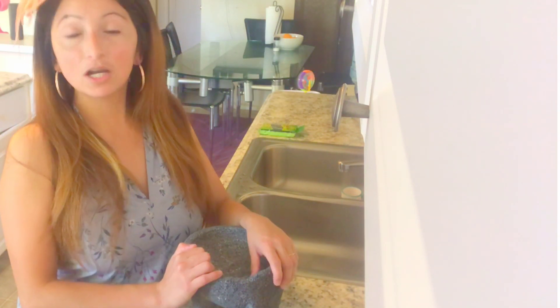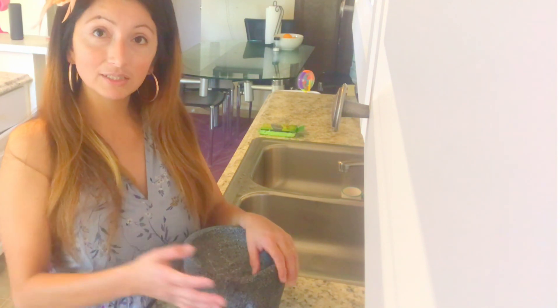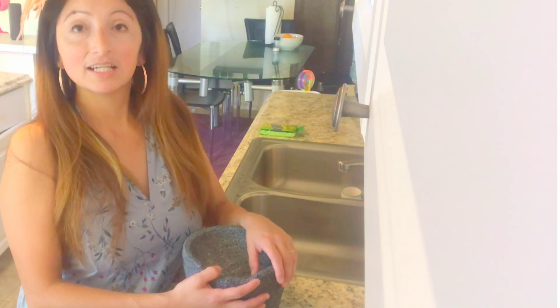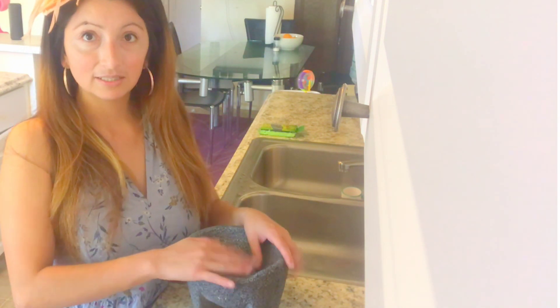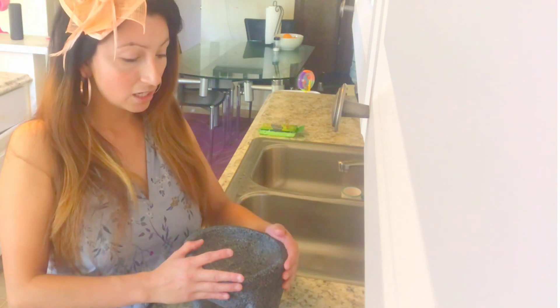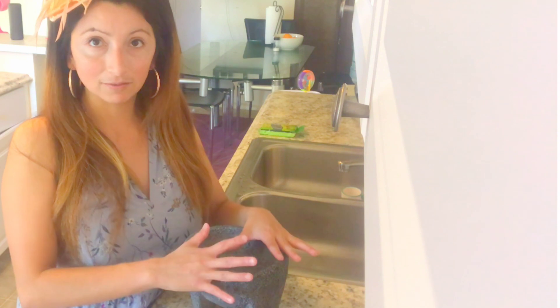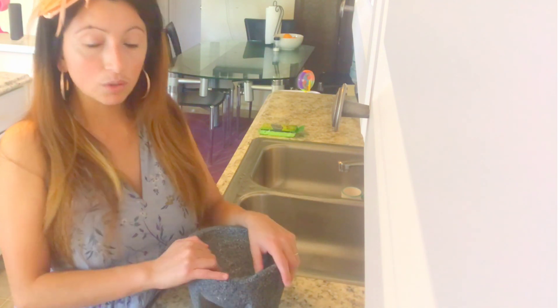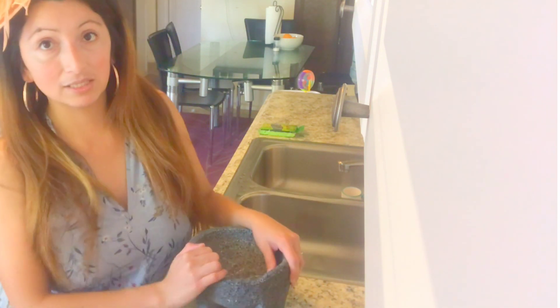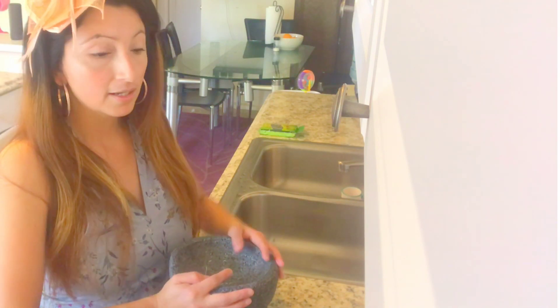The way to cure it is by first getting grains of rice. You're also going to need apple cider vinegar, and we will be boiling our molcajete in a pot. We will also be grinding coarse kosher salt on this. Normally people use sea salt, but I have coarse salt in this case.